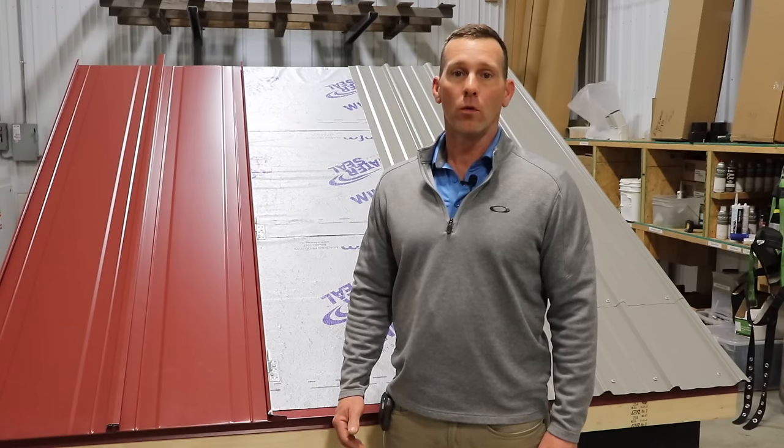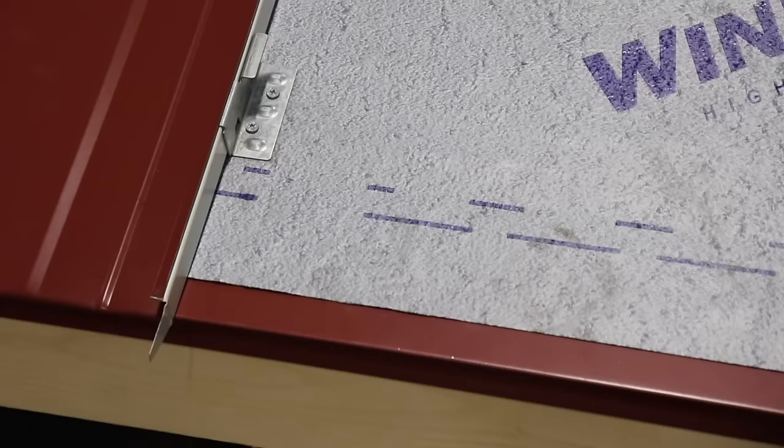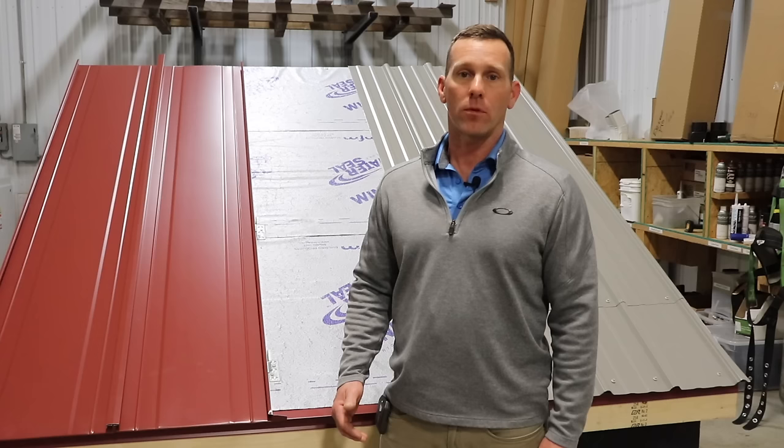All metal roofing is not created equal. In this video we're going to look at five major differences between standing seam metal roofing and corrugated or screw-down metal roofing, so that you can make a good decision on what's the right product for your upcoming project.